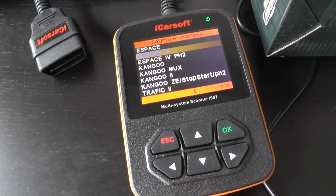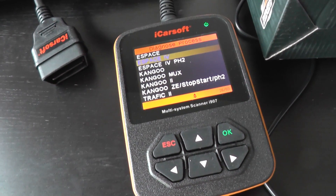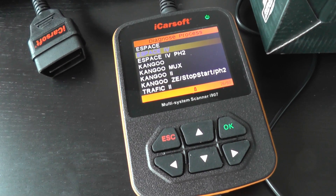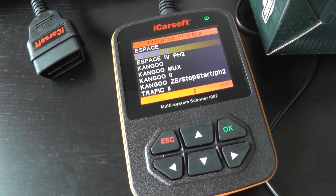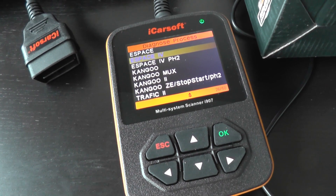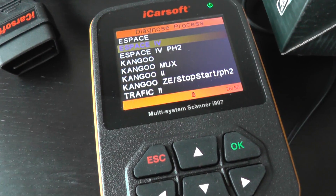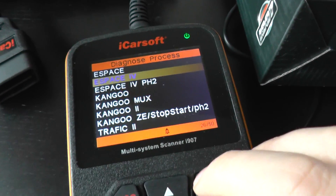This is the iCarSoft i907, a multi-system scan tool for Renault vehicles. Right now we're going to have a look at the Espace Mk4, the fourth generation, and just have a look at the system menu to see which modules and systems it will communicate and diagnose.